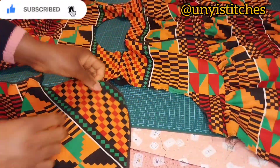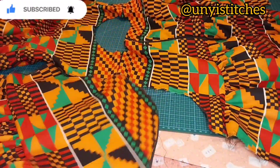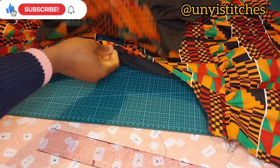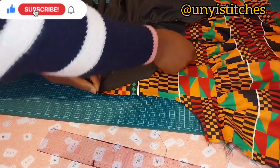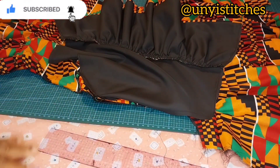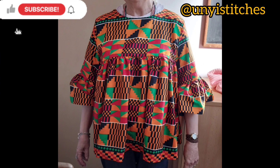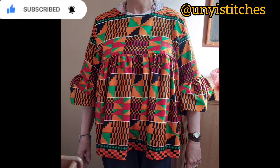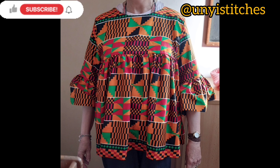I've notched the center of the sleeve hem and will place it at the shoulder joining, then sew it. I'll do the same for the other side, then join the side seams. This is the final outcome of our gathered top with yoke. Thank you so much for watching — remember to like, comment, and subscribe to our channel and turn on your notification bell so you'll be notified when I upload new sewing tutorials. See you on our next video, bye!